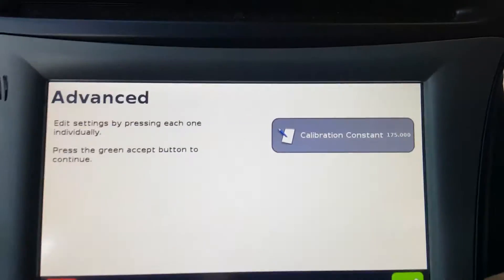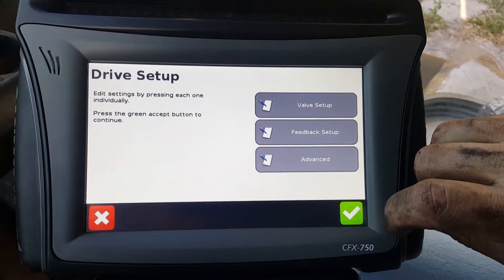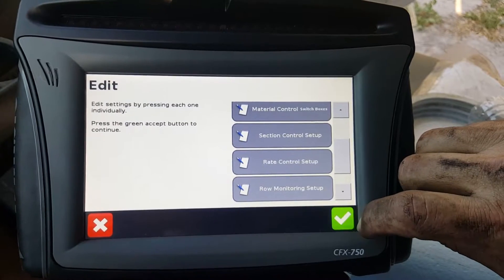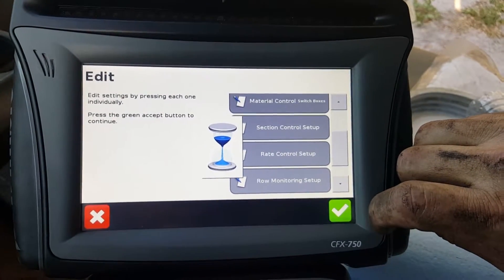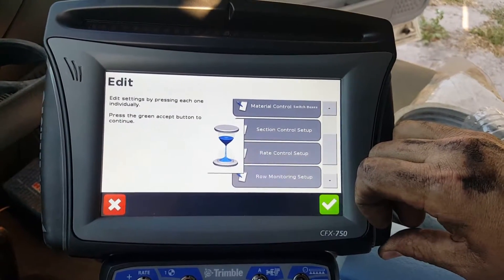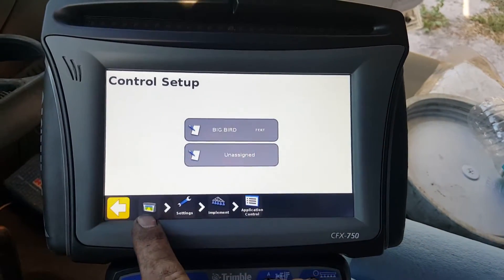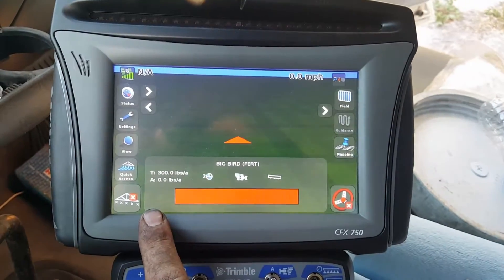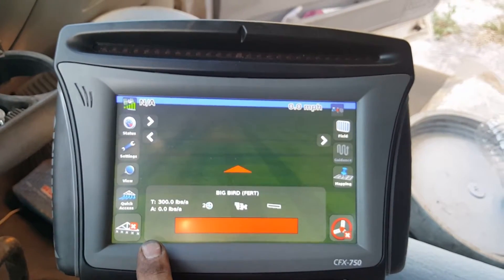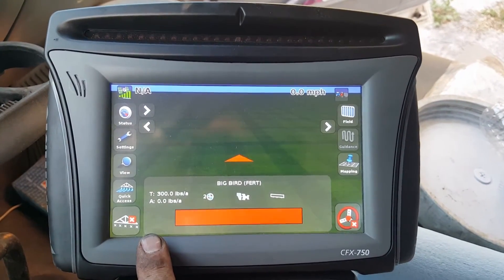Hit the green check and you'll see it change. Once you hit the green check, keep hitting green check until you get all the way out. You should see the hourglass come up — once the hourglass goes away, green check all the way back to your home screen. That's how you make the adjustment to decrease your rate, because we were putting out heavy and needed to decrease our output to match our target weight. Hope this helps, thanks!